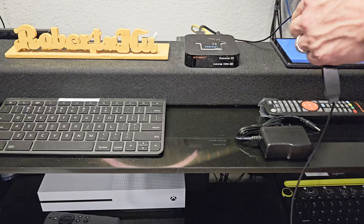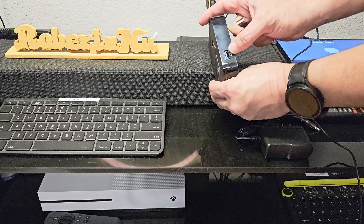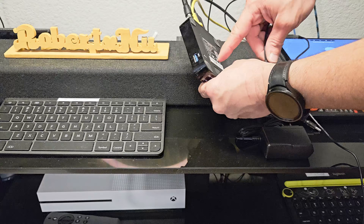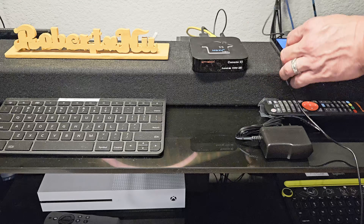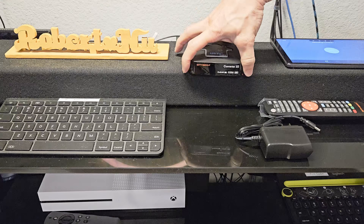This unit does have a USB port, which you would use for DVR recording if you wanted to. You should be able to power the antenna through it as well, but I'm going to plug it into one of my power ports instead. Now that the three connections are made, all I need to do is give it power.